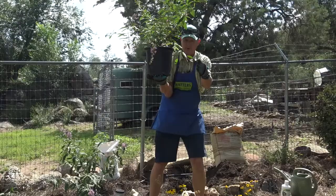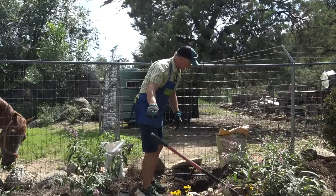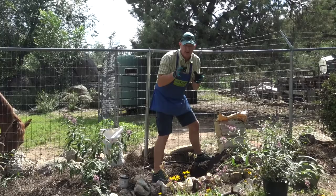I've dug the hole partly here — got it just about right. It looks pretty good, a little bit deeper than I want but that'll be okay. When you get your soil all dug, we need to add some organics back into the soil so the roots are encouraged to grow out.